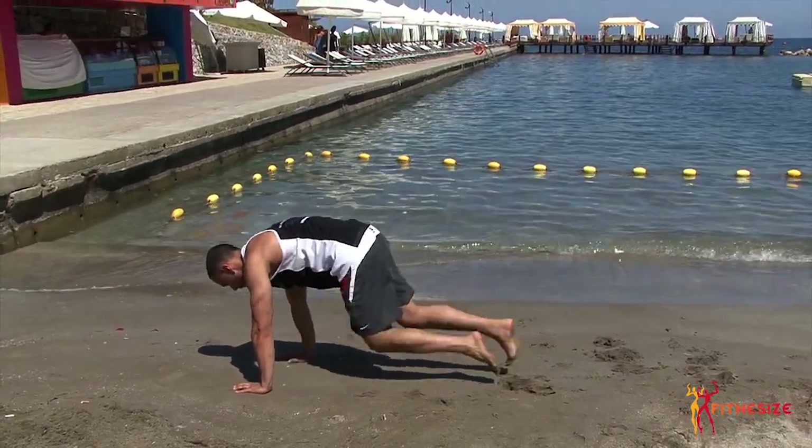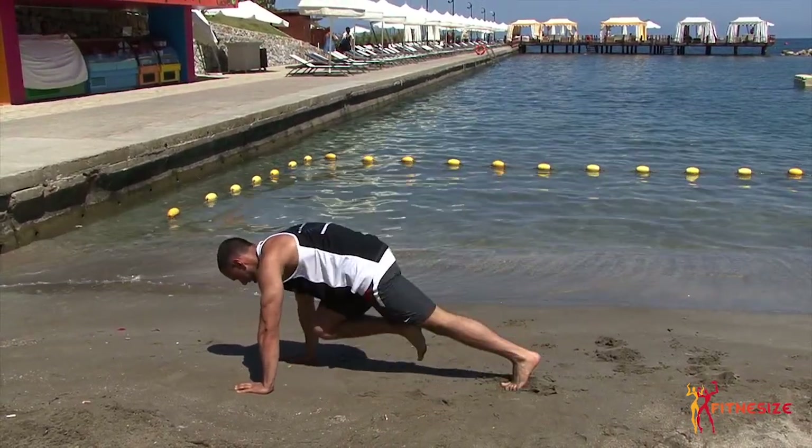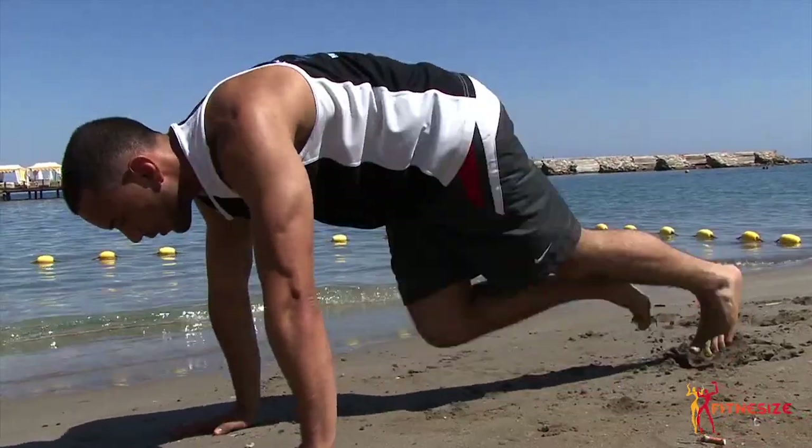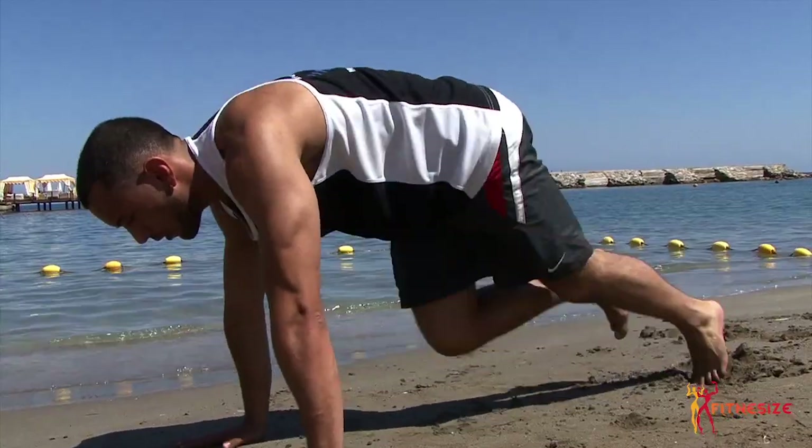The exercise I'm going to do now guys works your ab region — it's called hill climbers. As well as your ab region, it's a bit of cardio, a bit of high intensity dynamic movement. It's really going to get you sweating and get you pumped at the same time.